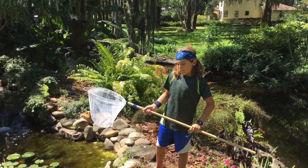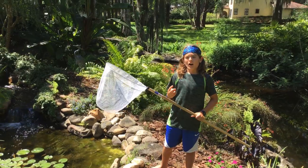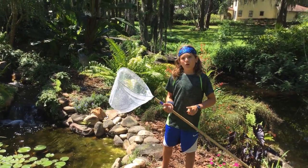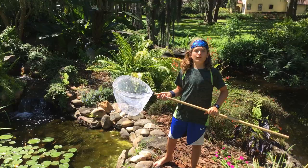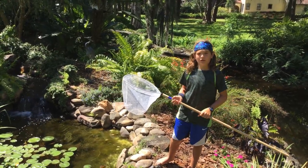Hi, this is Florida Boyd here, back with another video. Today I'm going to be hunting for two species of frogs — well, their tadpoles. One type of tadpole is from a bullfrog, and the other type is from a greenhouse frog. I'm going to be catching those and showing you them today.